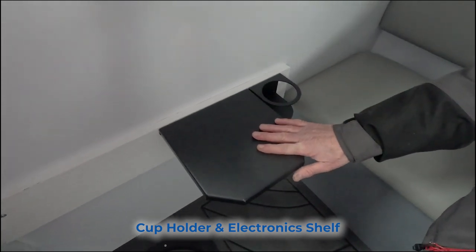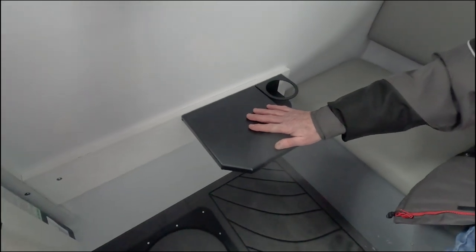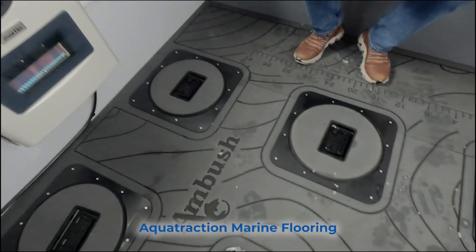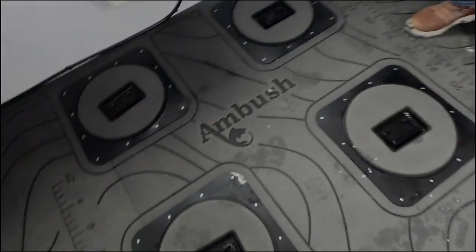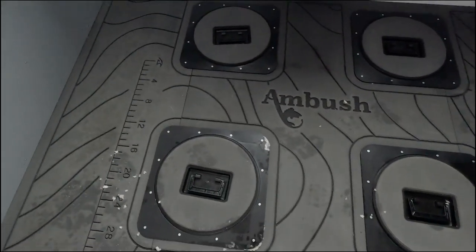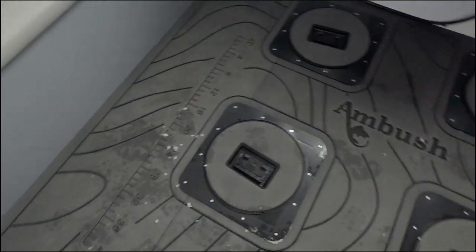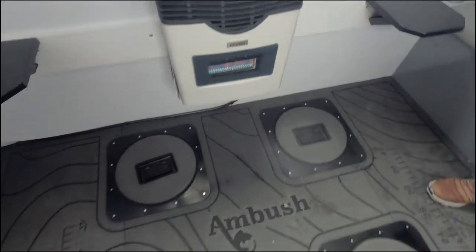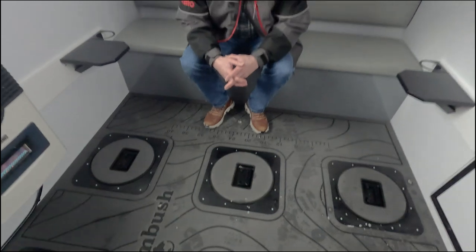We also have electronic shells and sonar shells to put your electronics up off of the floor. And while we're talking about the floor, this is the Aqua Traction Marine Floor — we started partnering with Aqua Traction earlier this year. It's a really wonderful floor. We've got three different designs and three different colors. It's very warm and you can't stain it even if you try.